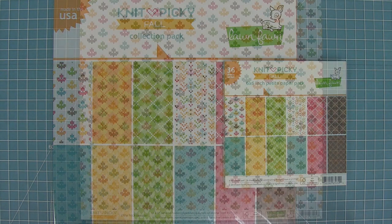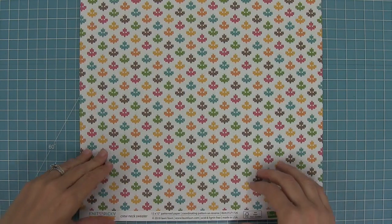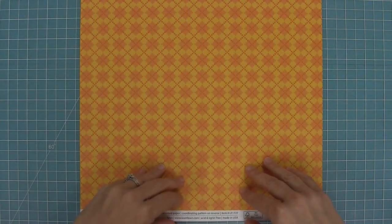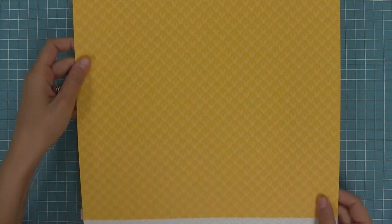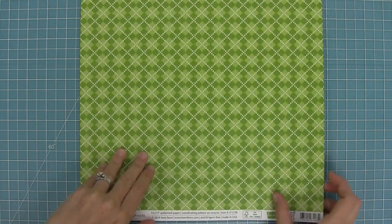First up we're going to check out the 12x12 papers. This whole collection was inspired by knitting and knit textures. Here you'll see our crew neck sweater paper — it's absolutely beautiful with those multi-colored leaves, and then on the back we have a tone-on-tone in a beautiful turquoise.